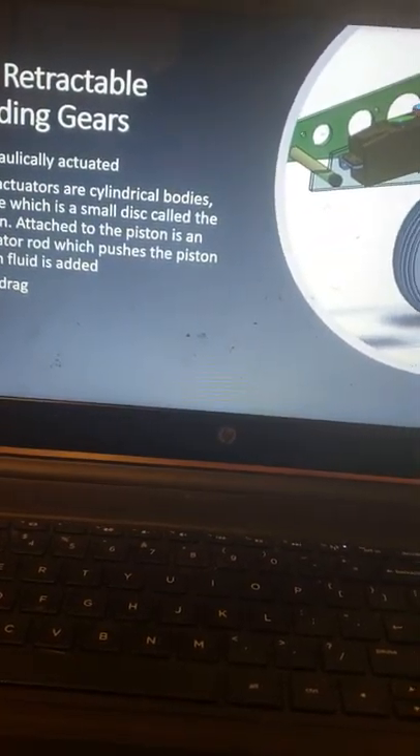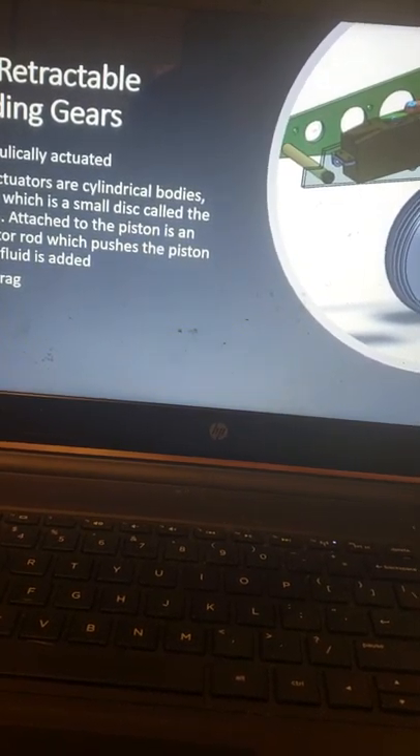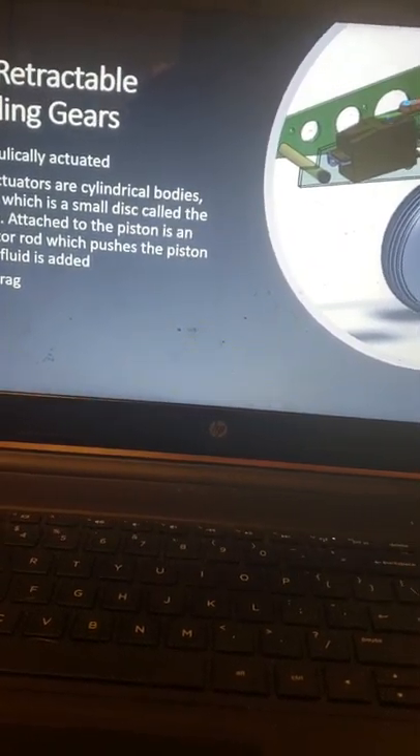Having this type of landing gear is great for reducing drag, since the landing gear is tucked away, resulting in a slicker and smoother ride through the air.